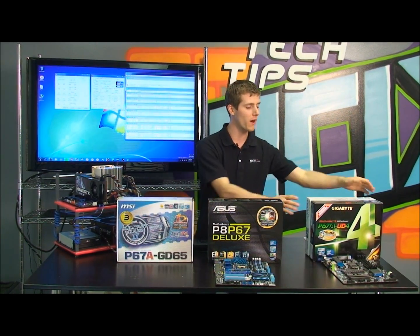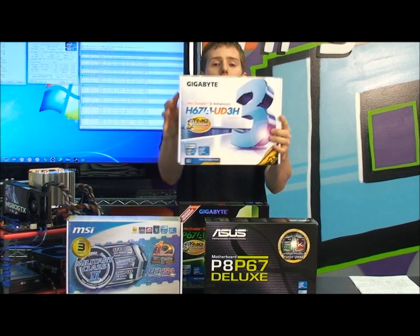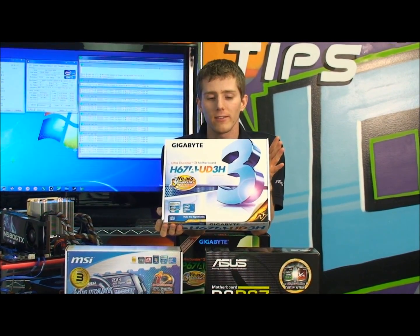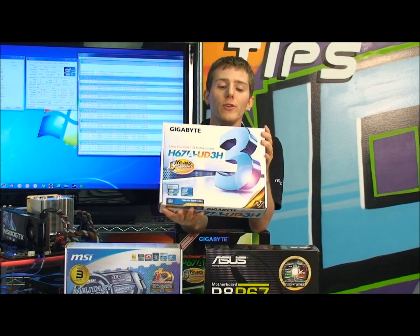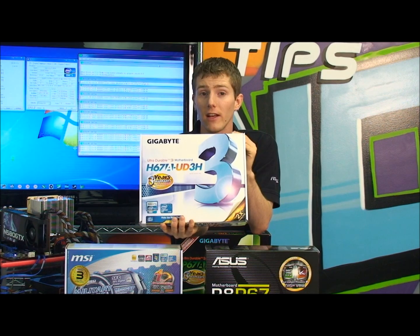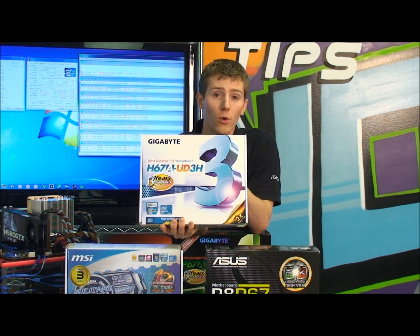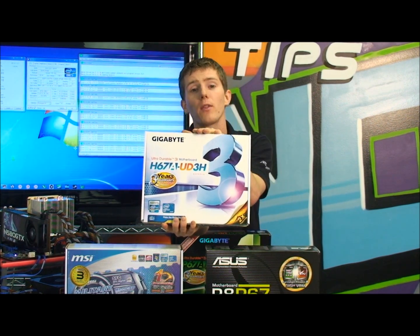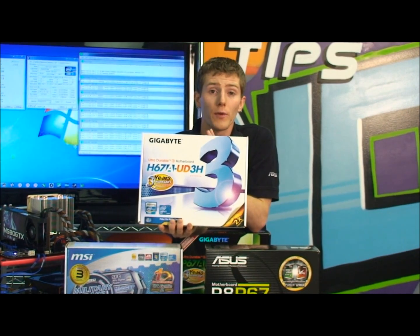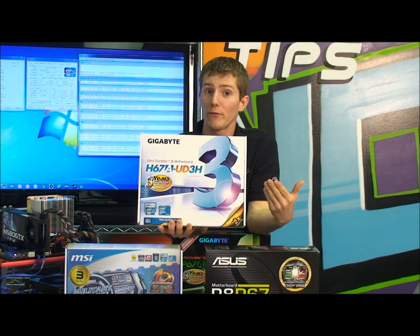Let's get into the two parts that have changed over the last generation. If you are going to be overclocking your system for gaming, forget about this board — it uses the H67 chipset. While it supports all of the Intel next-generation Core i-series processors, it does not support overclocking. You cannot overclock using the motherboard anymore; you have to use the multiplier on the CPU, and H67 does not support the multiplier-changing feature.